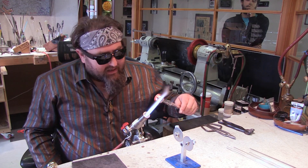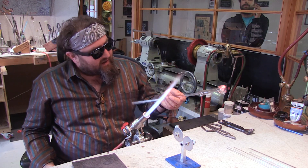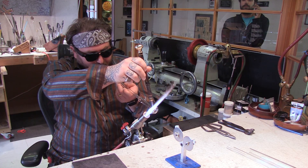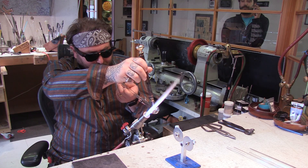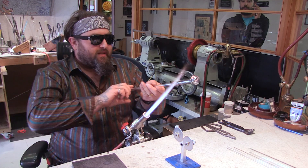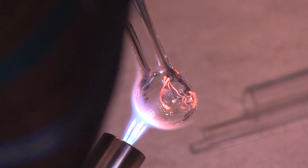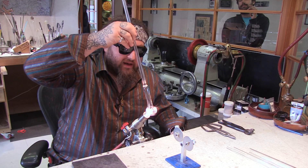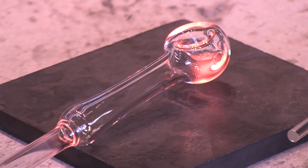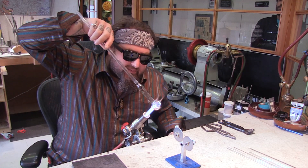Heat it up to remove any lines that the graphite put in, and let's put the carb in — on the right side this time. Once you have your carb in there, you want to heat up the bottom and we're going to make a flat bottom. Hold your piece so you can heat it up right under where that hole is going to be, so you make sure your piece is centered. Heat it up, then push it on the marble to flatten it out — you can see it made a nice flat spot for the piece to rest.